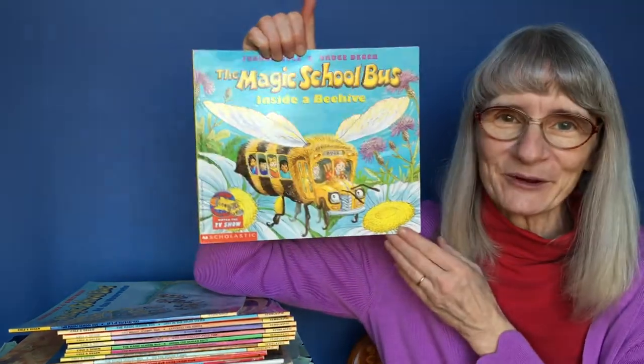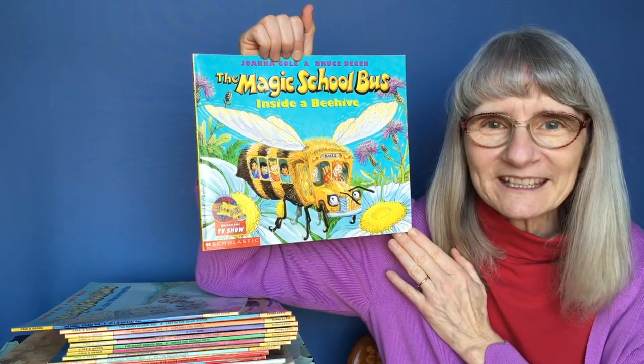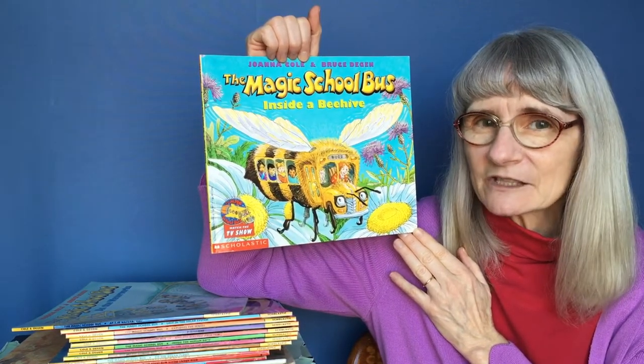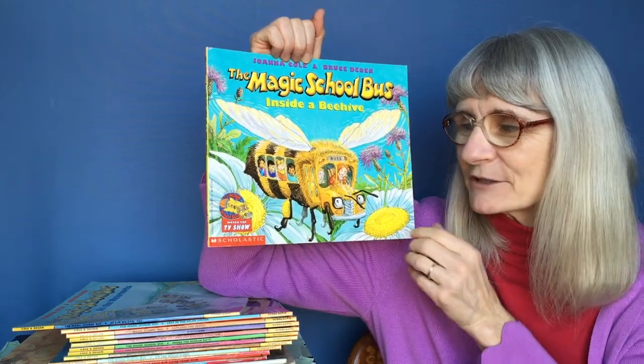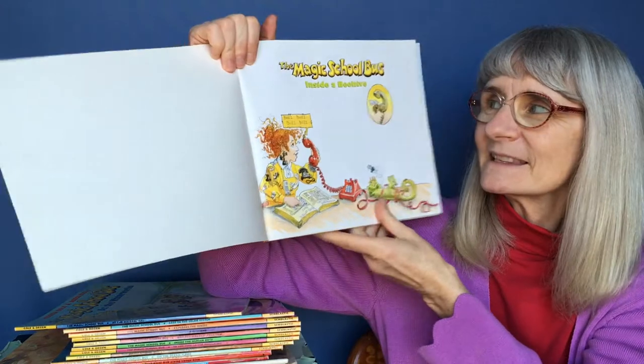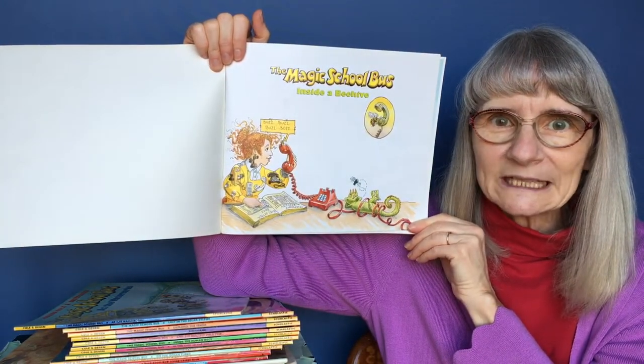Hi boys and girls! I'm Nana Rose. Have you ever heard of someone called Miss Frizzle? If you have, then you're familiar with the Magic School Bus books. These are by Joanna Cole and Bruce Deegan. There's a series of books. It then became a television series after that, but these original books are by Joanna Cole and Bruce Deegan. This is The Magic School Bus Inside a Beehive.